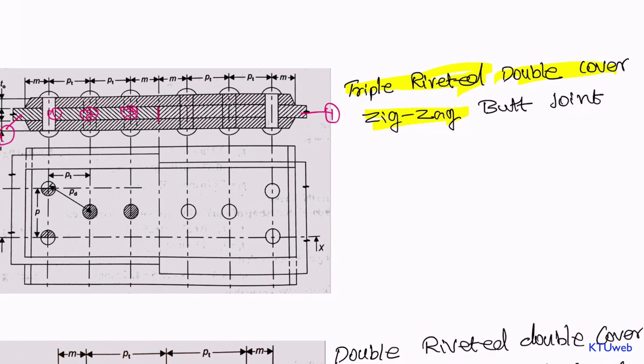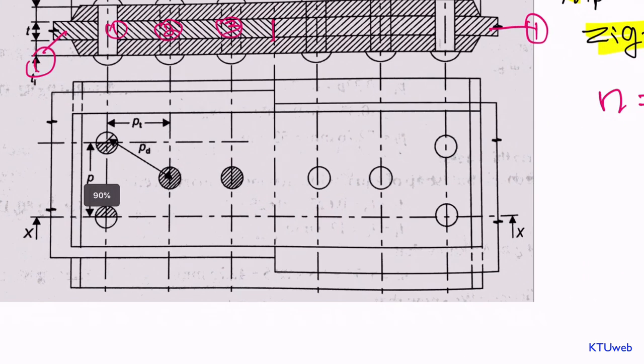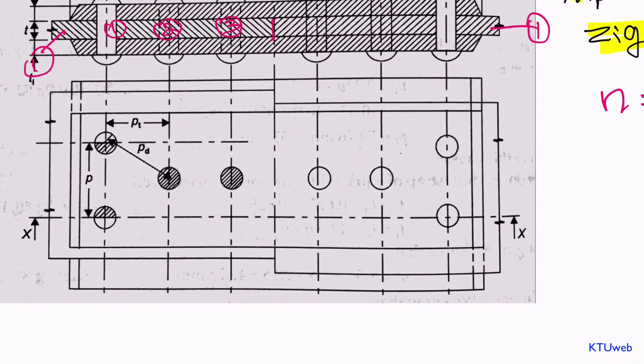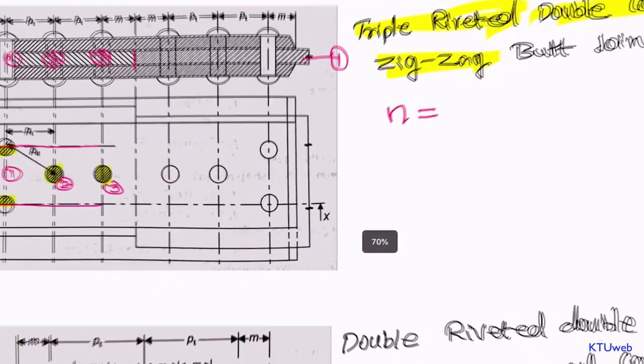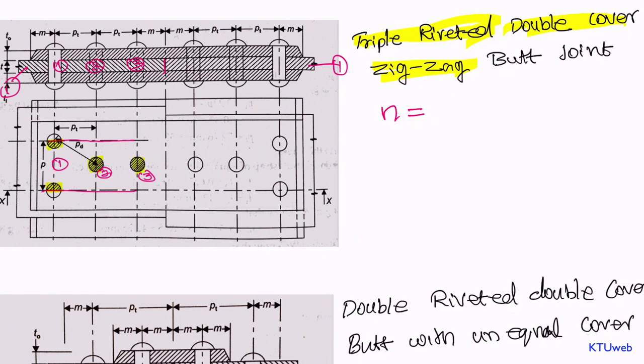Let us find how many rivets there are — the total number of rivets n. For that we can plot the pitch line. We have a pitch line here and the bottom pitch line over here. You could easily find, as per the previous case, we have a half plus another half — that is one — a full zigzag rivet here and here as well. In total we have rivet number one, rivet number two, rivet number three. This is a very special case; we get n is equal to three.